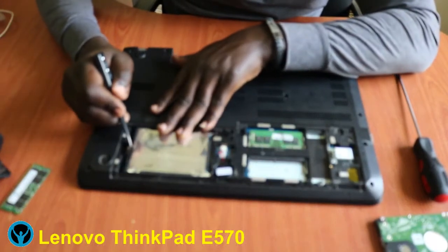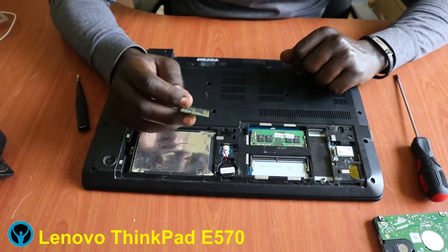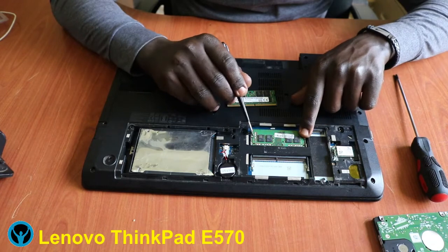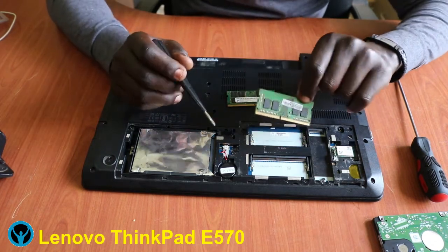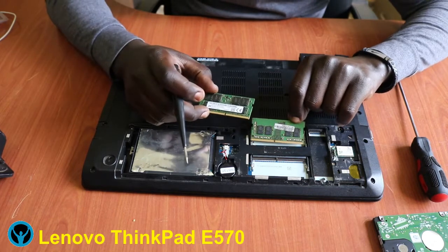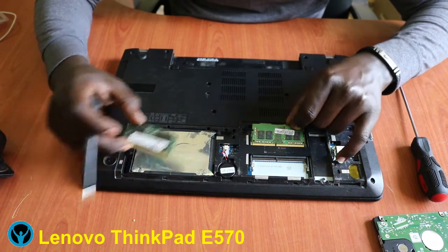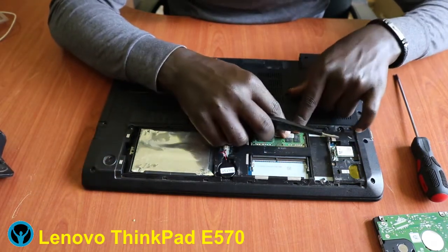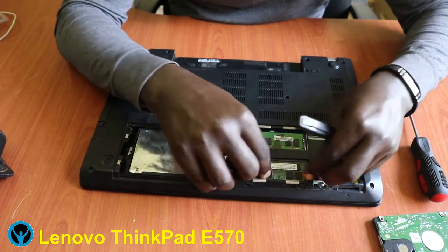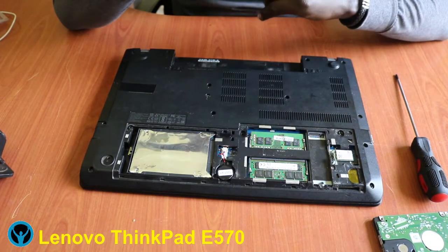Now we focus on adding the RAM chip for our upgrade purposes. If the existing stick is faulty, it has handles where you just flip and open and remove it. In case you want to upgrade from a smaller size to a bigger size, you remove the old one and put the new one in. But in this case we're just adding a second RAM stick — so pick it up, fix it into the second slot.